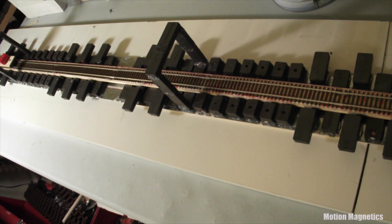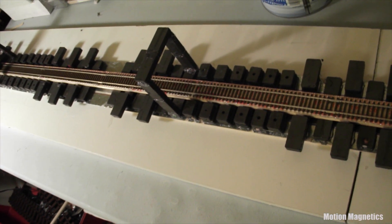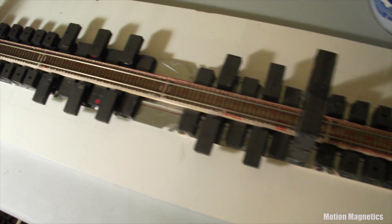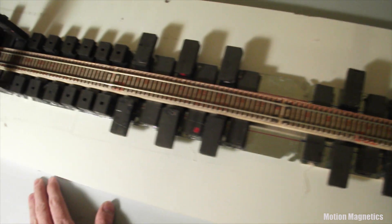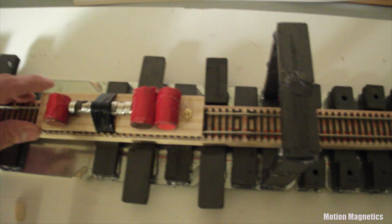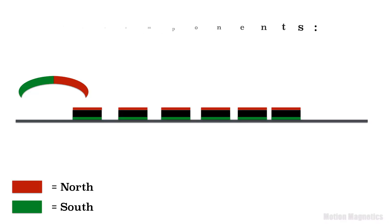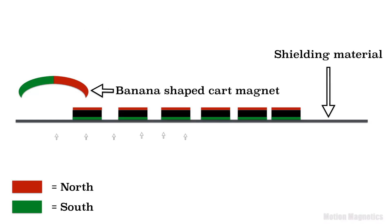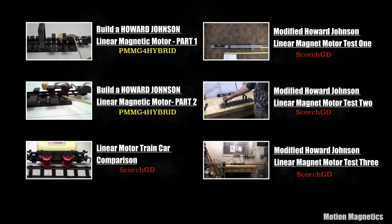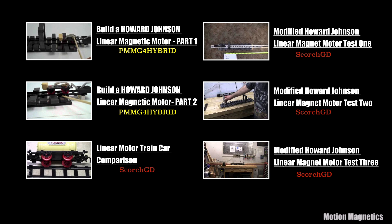That's all the time I have for now. Stay tuned for part 2, where I will answer the questions: can you link tracks together for continuous or looped rotational movement? Can you use different types of magnets for the cart other than just banana-shaped magnets? I'll also explain how a basic Howard Johnson linear motor works. In the meantime, here are links to check out PMMG4Hybrid's original version of this design and ScorchGD's replication. Thanks for watching.